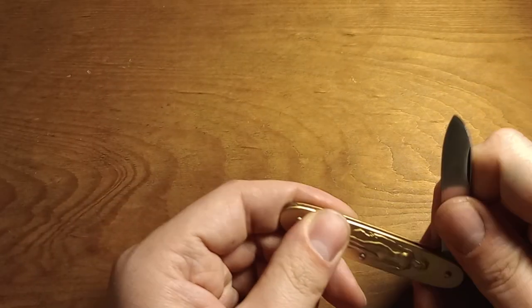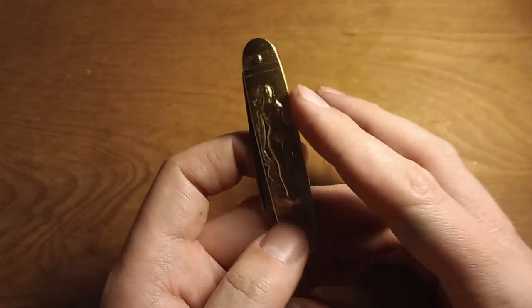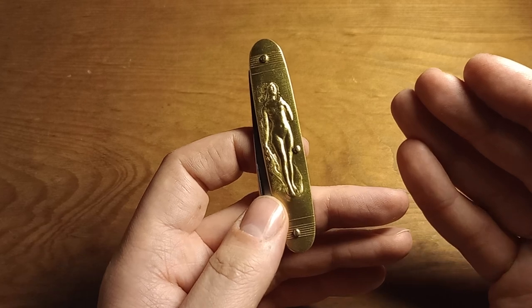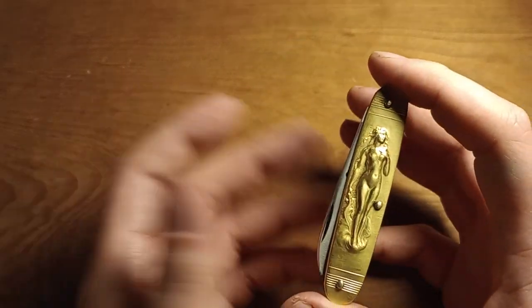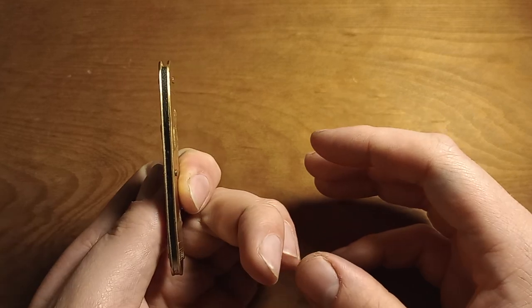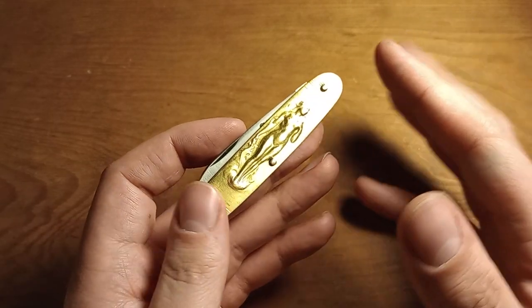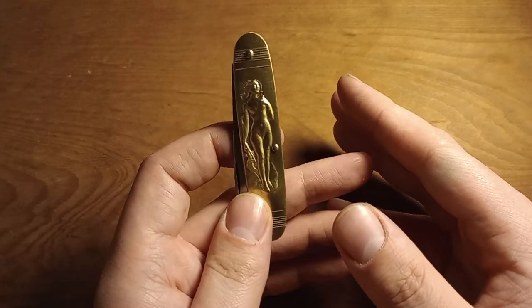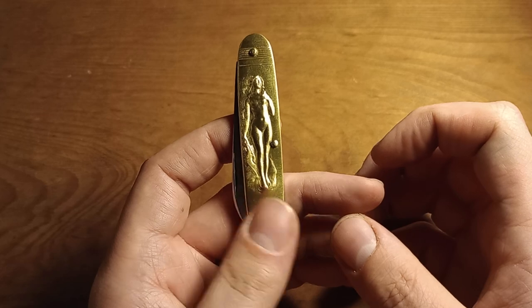I imagine that if you carried this quite frequently, the brass would change and tarnish with age and probably start to look even cooler. That being said, I probably won't ever carry it because it's just too thin for me. But it was certainly worth the $38 just to see it and check out the sculpting on the brass handles.